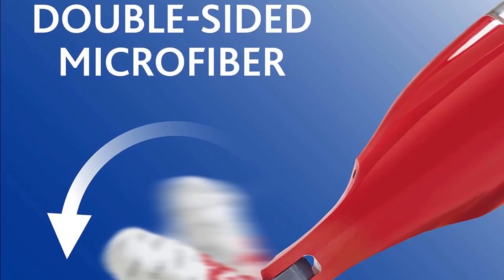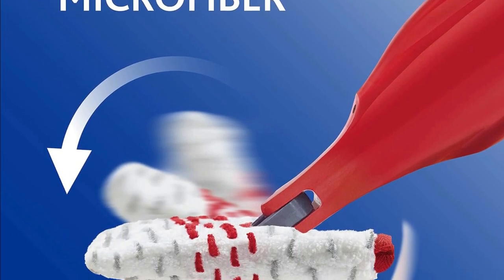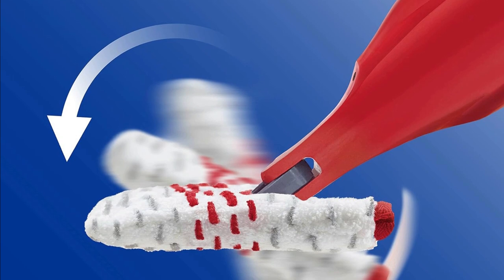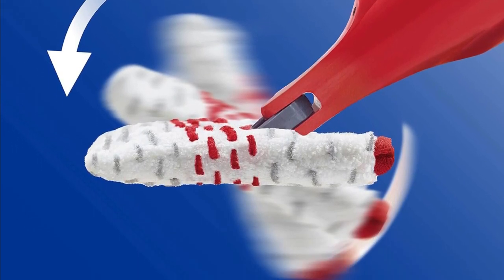Dual-sided mop head: One of the standout features is the dual-sided microfiber mop head. It's designed to flip, which means you can clean your floors fast without having to change the mop pad. This saves you time and effort.